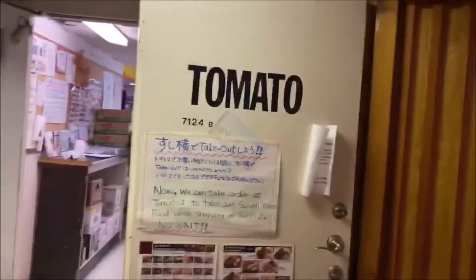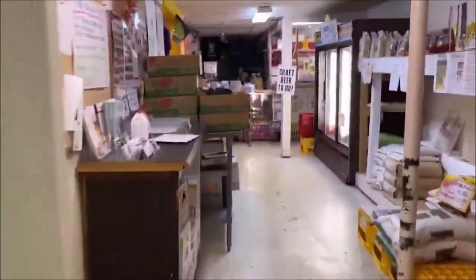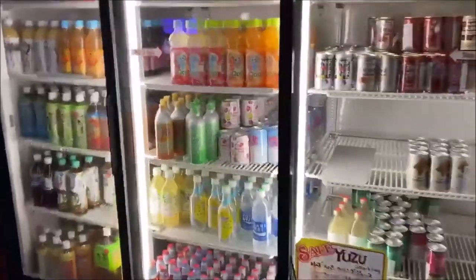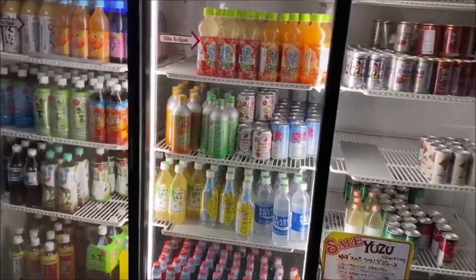Hi guys, this is Tomato 2, right next to Sushi Yoko. Here's a look at the store. We have rice and ramen available here. To our right, we have a large selection — about half of which is products we bring in strictly from Japan that nobody else has.